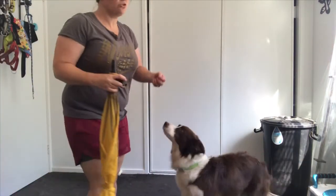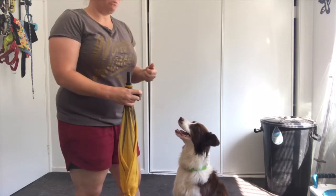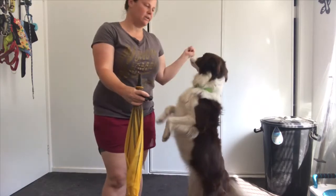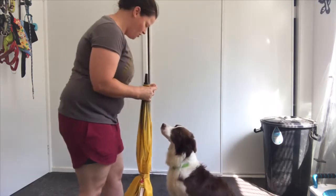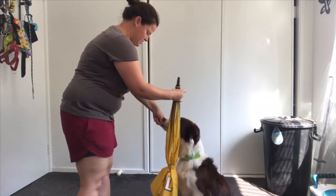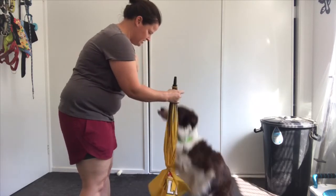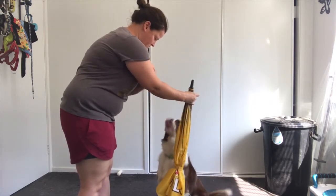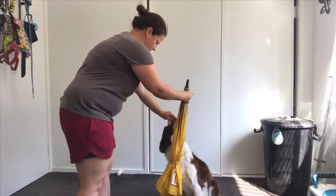We want to start trying to get the sit back in because she's jumping up to hug — she's actually standing and hugging. When we want a stationary hug, it's best if we actually get them in a sitting position because it brings more stability to them. Sit down. Good job.